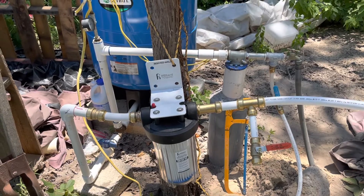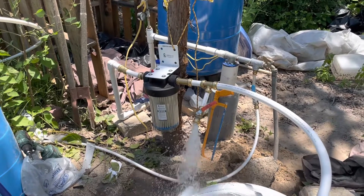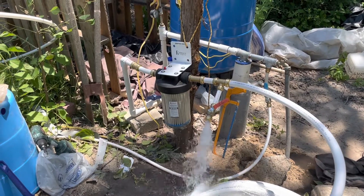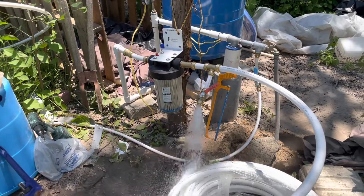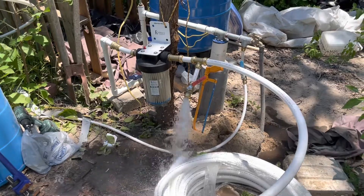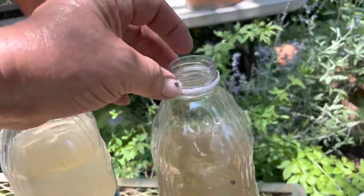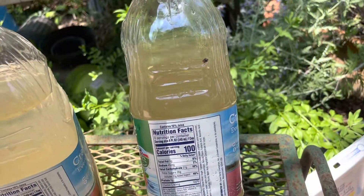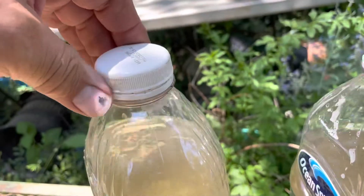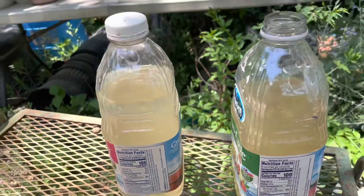It could do great or it could clog up in five minutes — we'll see. We got the water running through it, now we just wait and see. I'm going to fill up a bottle before the filter and a bottle after, and see how much difference there is with the iron settling in the bottom. This one without the cap is without the filter — the water is really clear, must be stirred up. This one with the cap is after the filter; it still doesn't look beautiful but I'm going to let it sit for a day.